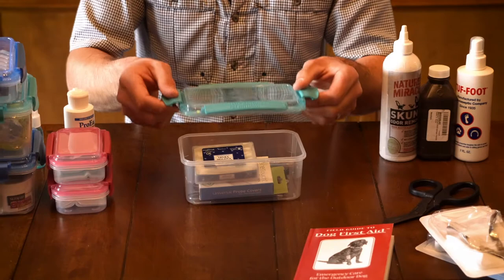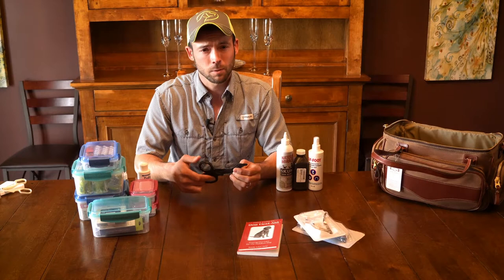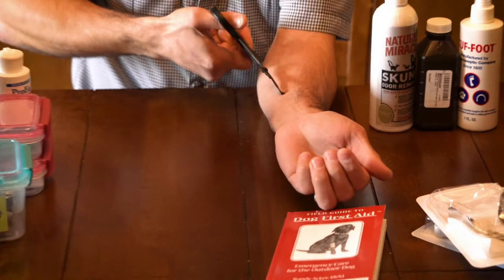We have a set of scissors. These are great because they're blunt-tipped — actual surgical scissors designed to slide underneath bandages. They are rounded on the end, not pointed like regular scissors, and have a specific edge on the bottom so you can slide them underneath bandages and cut them off as you go.